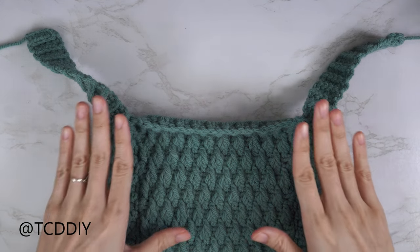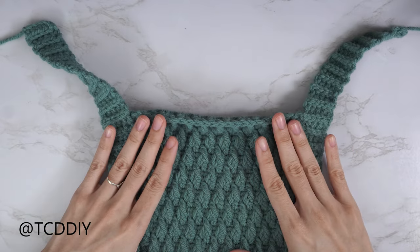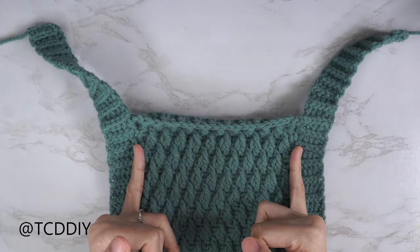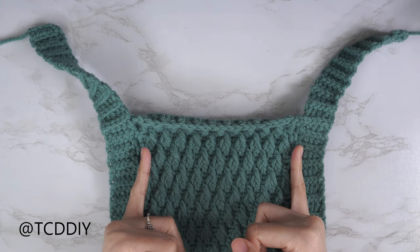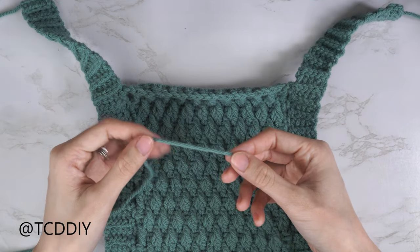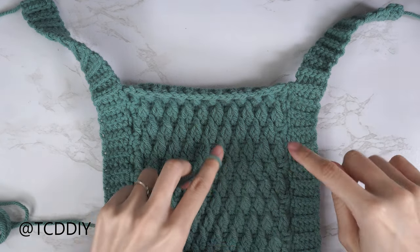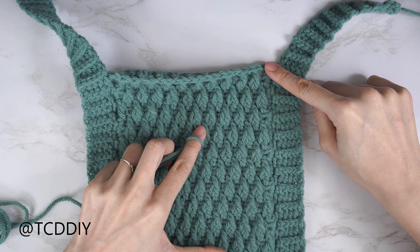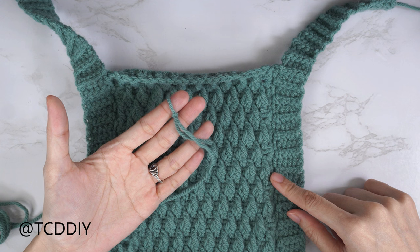Both front panel straps are finished. Now starting the back panel — we'll begin with the width of the main portion using half double crochets and slip stitches. Make a chain for the same number of single crochets as when we single crocheted along the edge of the alpine stitch section. I had 43 single crochets, so I'm making a chain of 43.